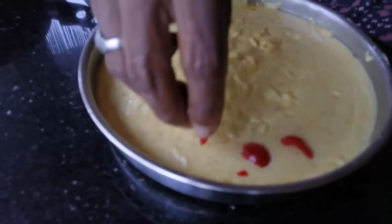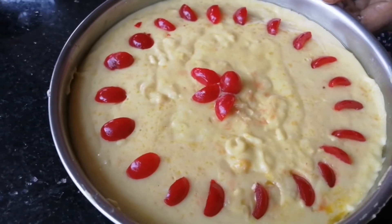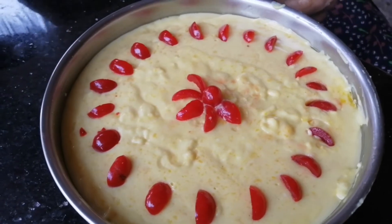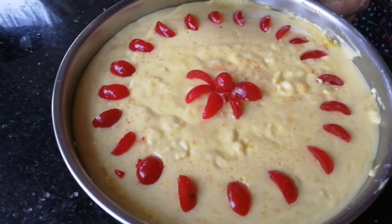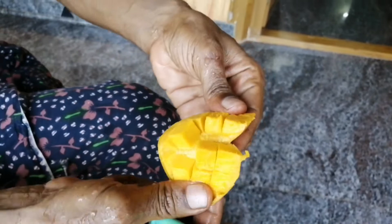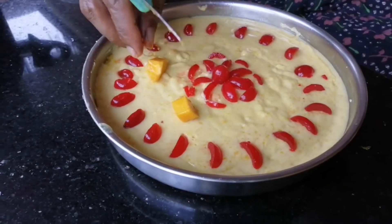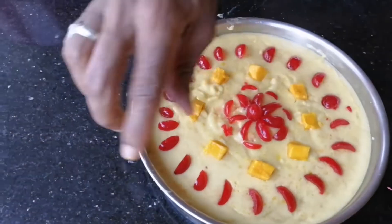I have to make the mix of the ingredients different. This is how you make the dip. I will make it to the manikur.